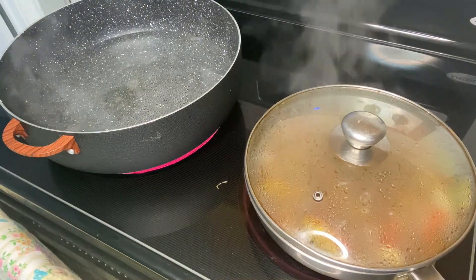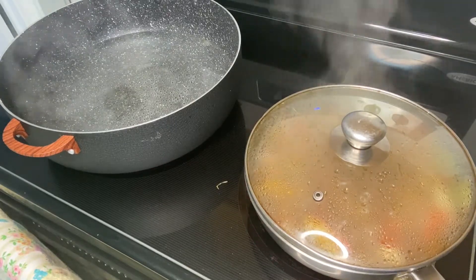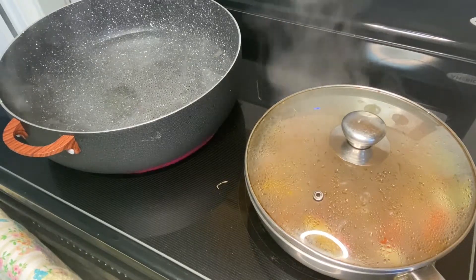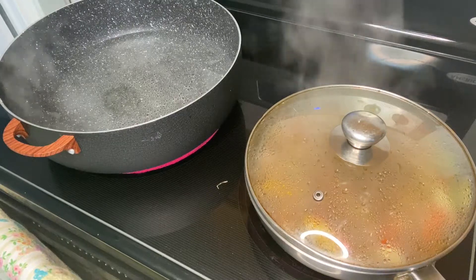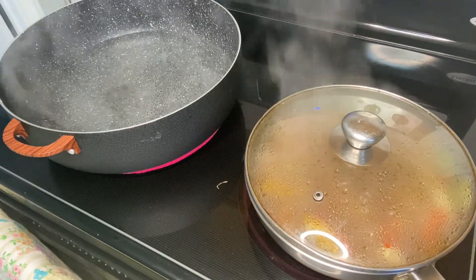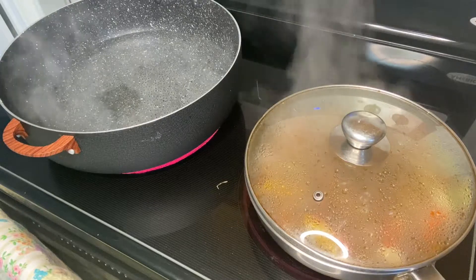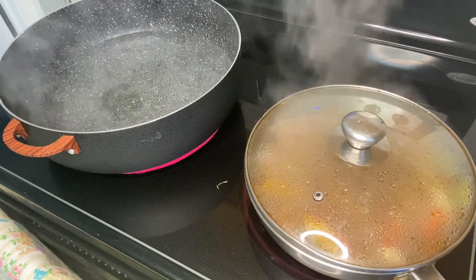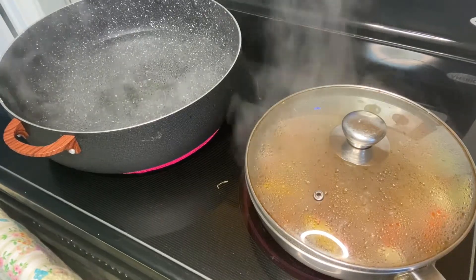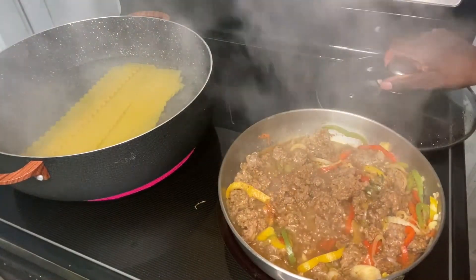I will try to post Sundays and Wednesdays, and sometimes I'll give a bonus video — maybe three posts for the week, some quick and easy ones and others which are more time consuming. Any videos you would like to see me do, please leave them in the comment section. I added my pasta to cook and I'm here checking my meat.